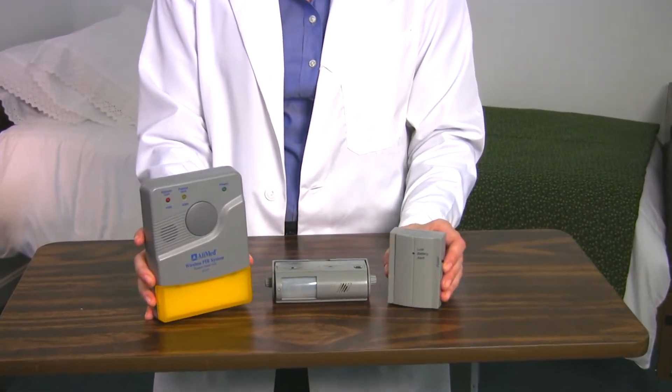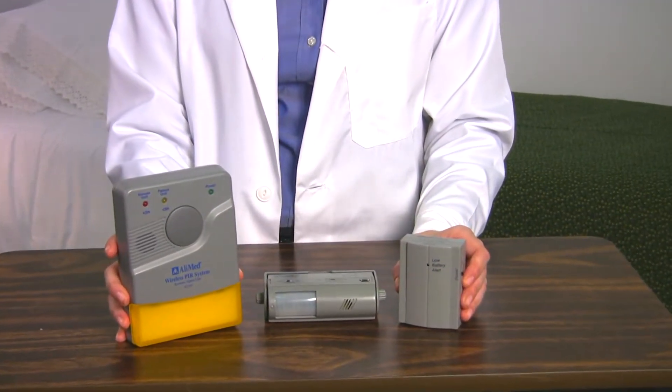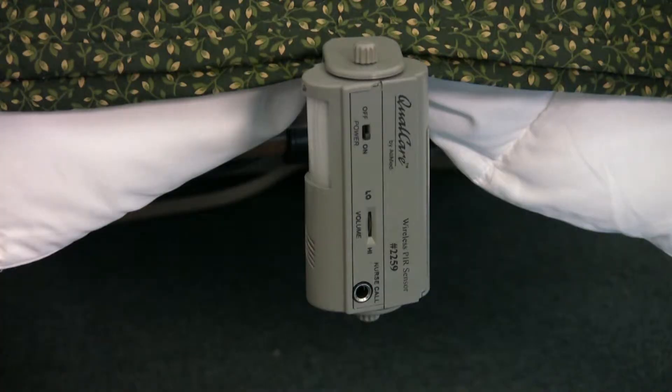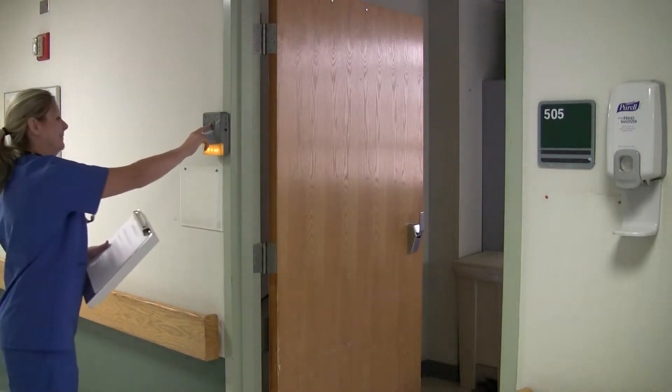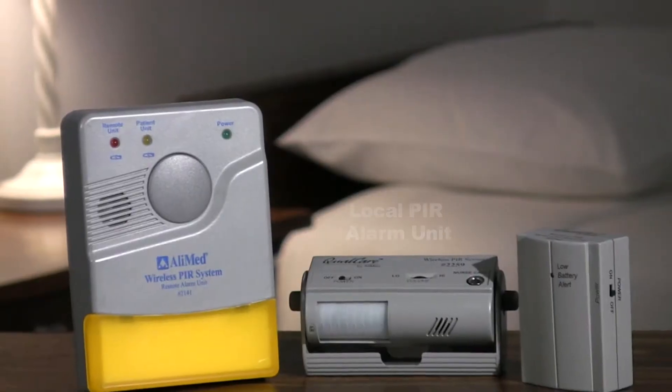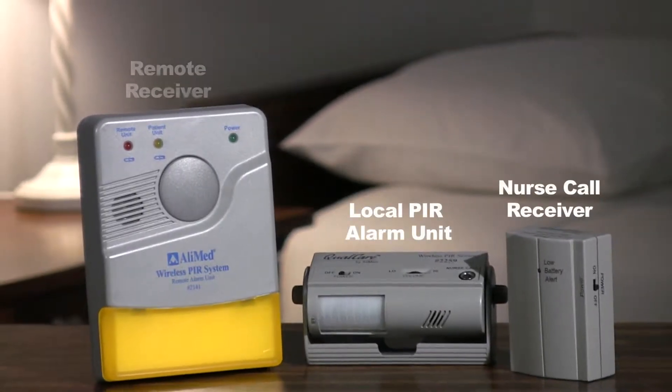System 4 combines PIR systems 2 and 3, allowing your alarm system to alert at bedside, at the nurse's station, and at a remote location up to 100 feet away. It includes the local PIR alarm unit, nurse call receiver, and remote receiver. The System 4 configuration gives your PIR alarm the widest alert range, which in turn helps increase staff awareness to patients attempting to rise. It is the best option for extra safety and for increasing staff response time for patients in danger of falling.